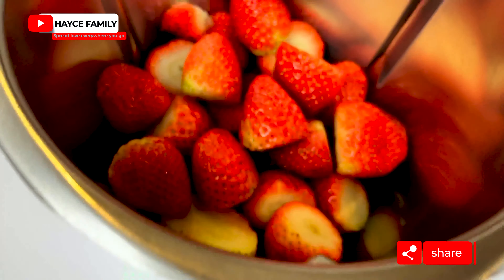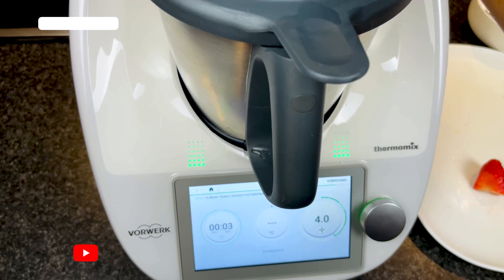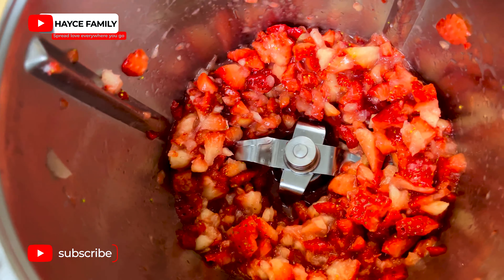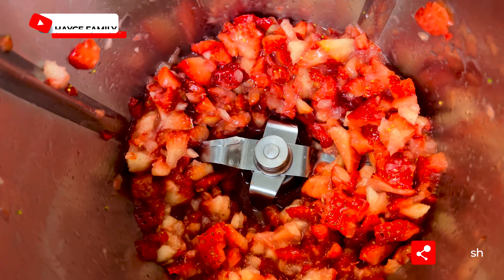500 grams of fresh strawberries — I'm going to blend them and then pour the blended strawberries into a separate bowl.